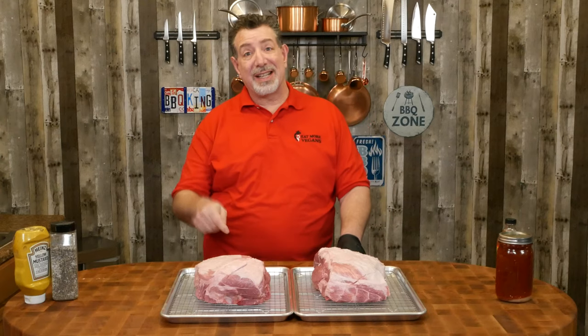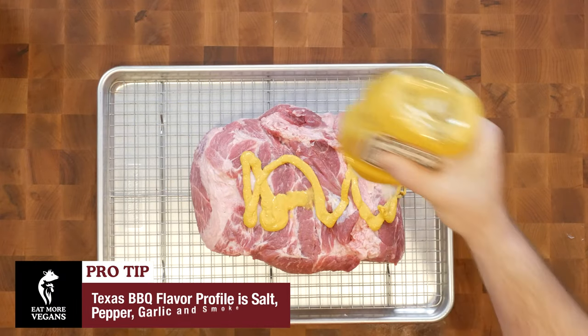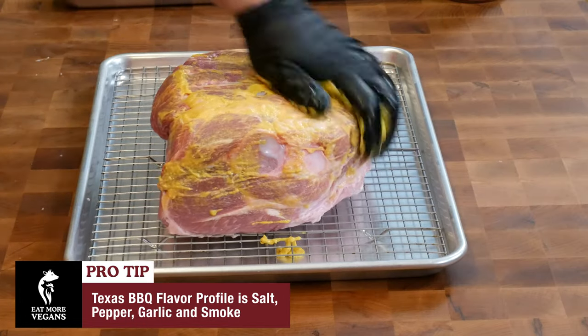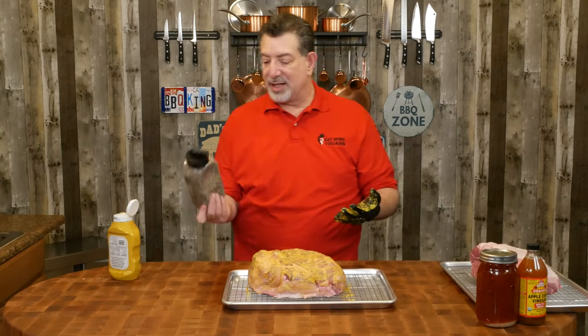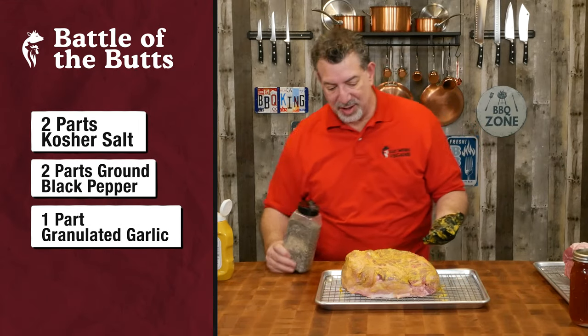Two identically trimmed pork butts. Let's get started on our Texas one first. For Texas barbecue, we're going to use mustard as our binder — nothing fancy. Our seasoning today is a really simple salt, pepper, garlic — two parts salt, two parts pepper, one part garlic. Just a standard SPG seasoning.